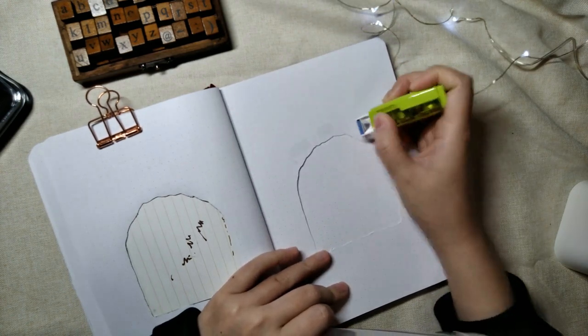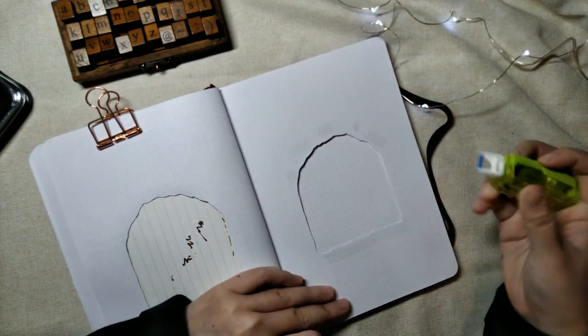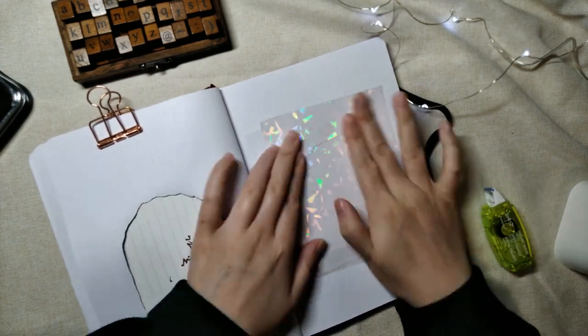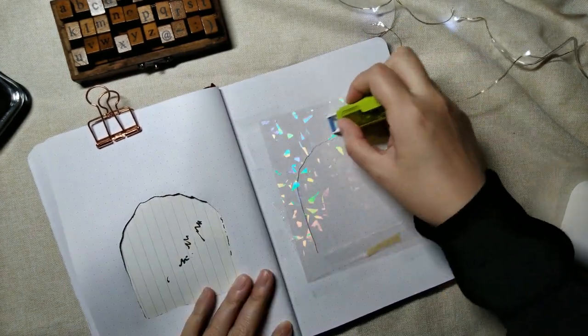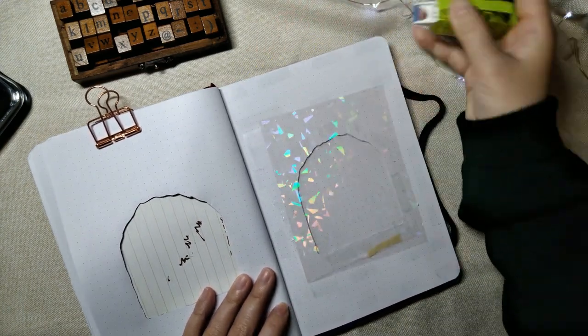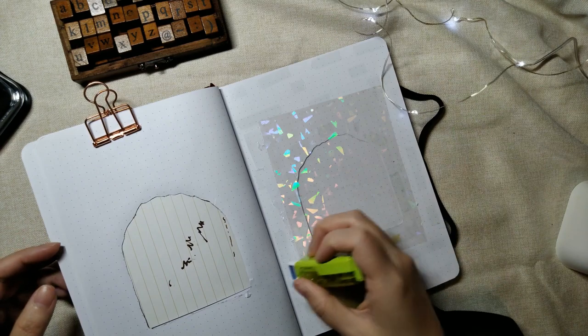And now I'm gluing in the holographic sheet. Then I glue the two pages together.